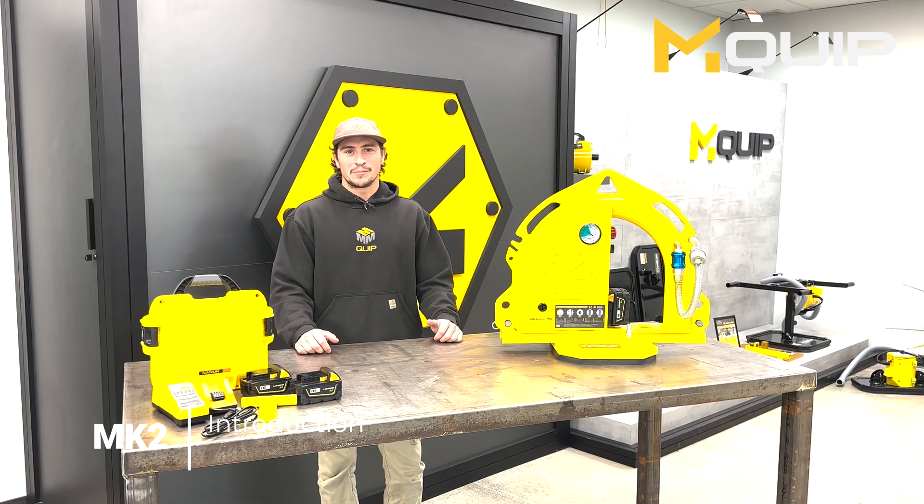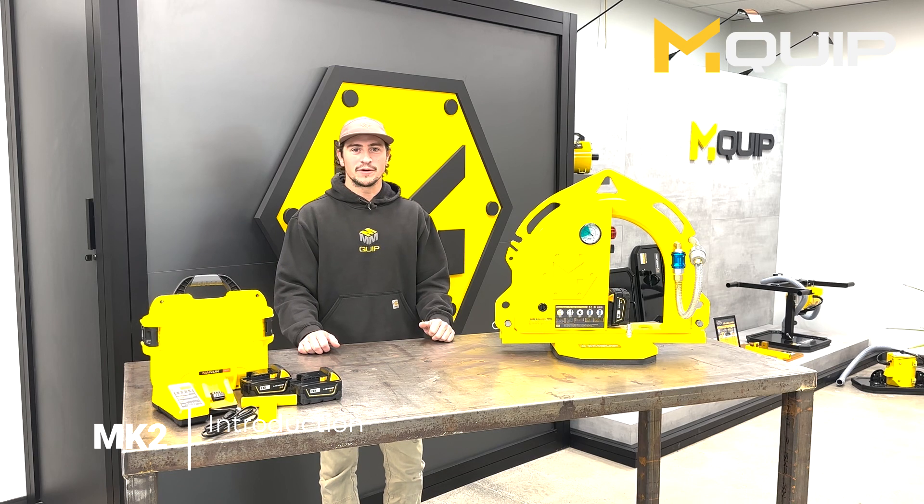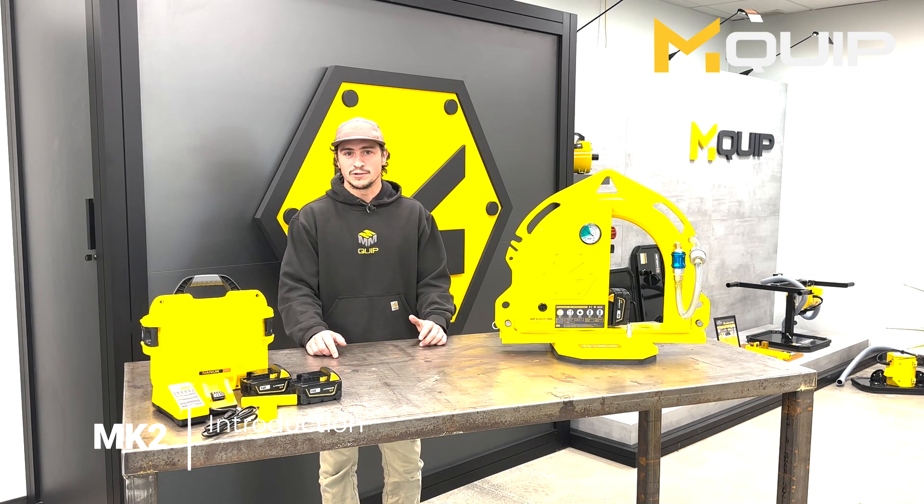Hi, I'm Justin from mQuip. Today I'll be introducing our MK2 battery-powered vacuum lifter. The MK2 is designed for non-porous materials like natural stone, wet cast concrete, glass, steel, or other examples.